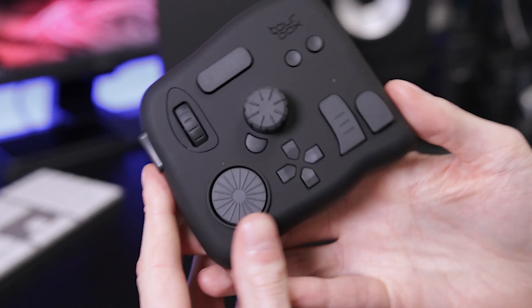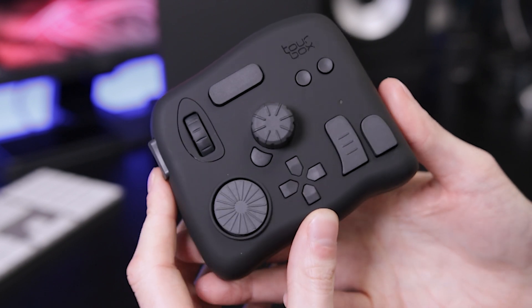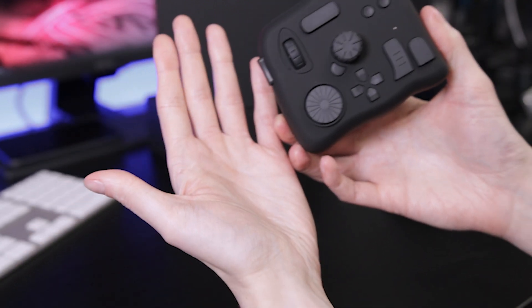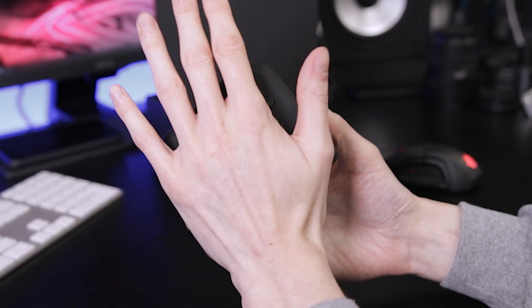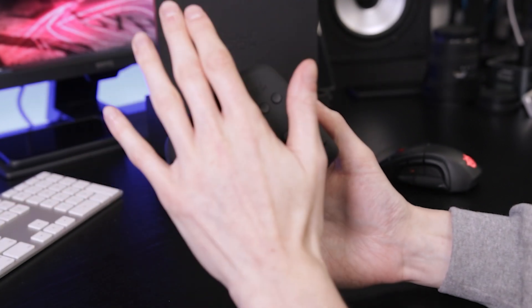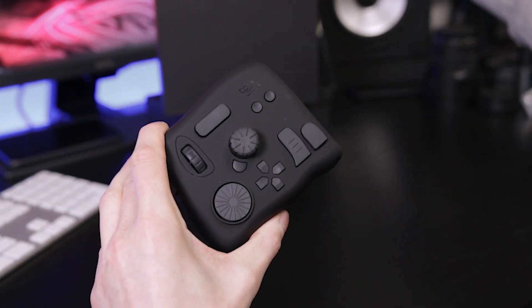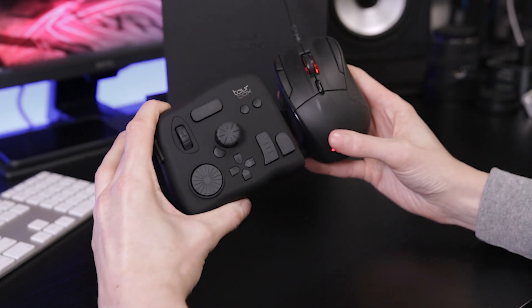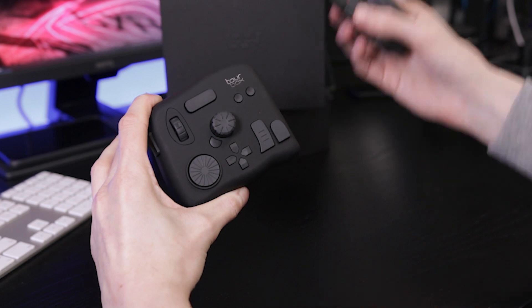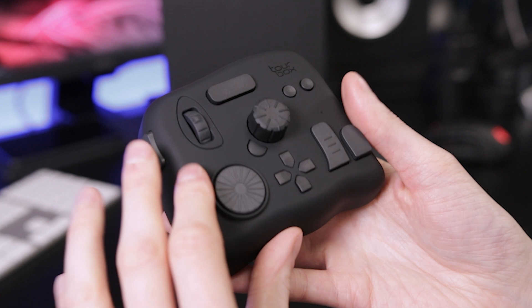I just wanted to show you guys how it looks in comparison to pictures, because pictures don't always tell a good tale. As a side note, I have quite large hands — much bigger than the average person — so let's do a mouse-scale comparison, which I think is a more realistic example for most people.